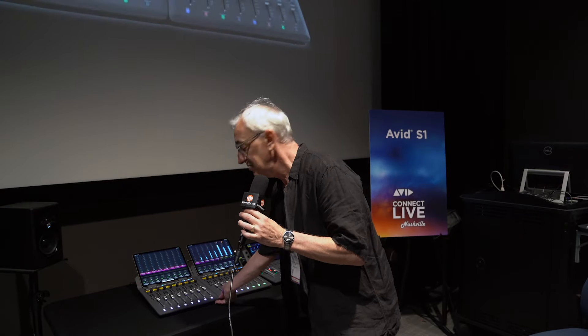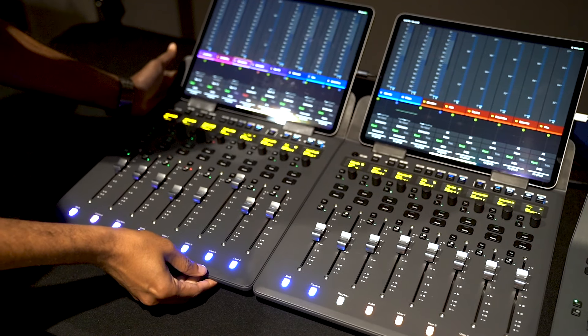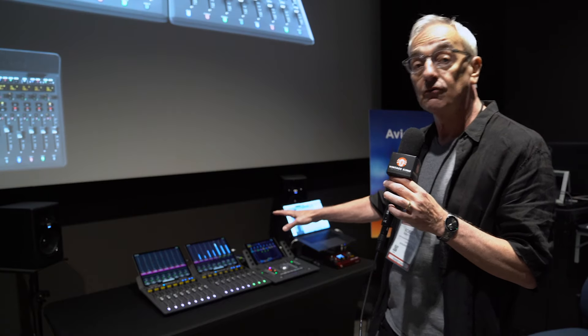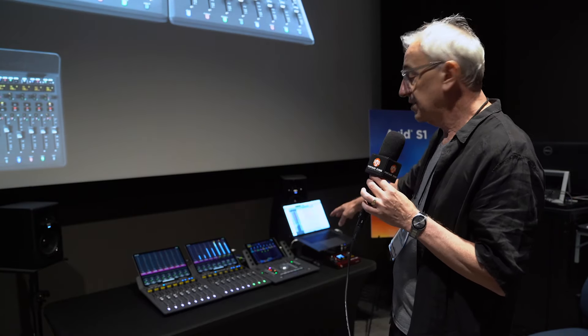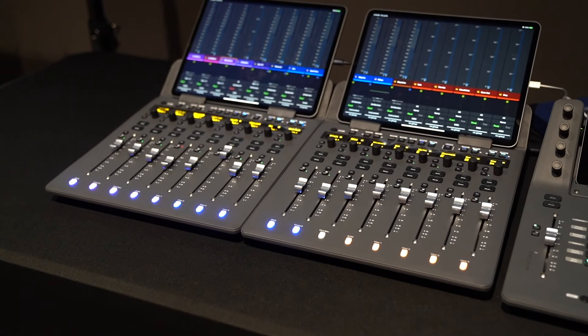What's really interesting about these is they all connect magnetically. I can't even pull them apart — they just kind of lock into place. You can start out with one and then build up; you can have up to four S1s coupled with a dock. So this is giving you a small footprint, highly functional control surface for Pro Tools.